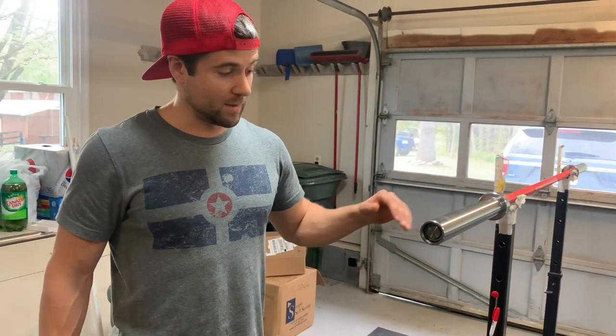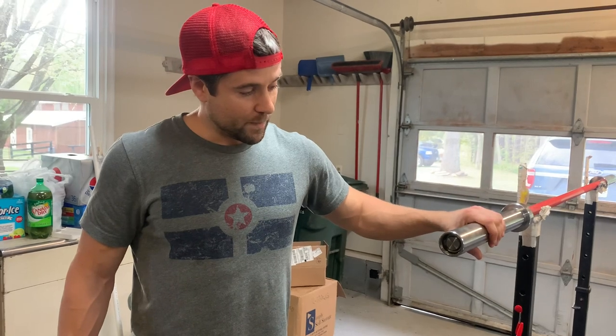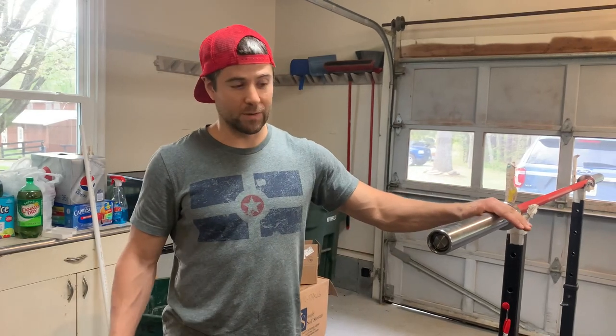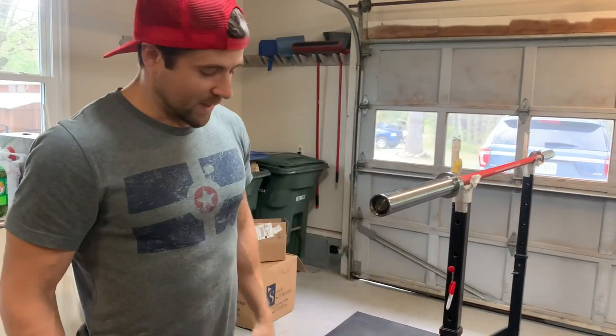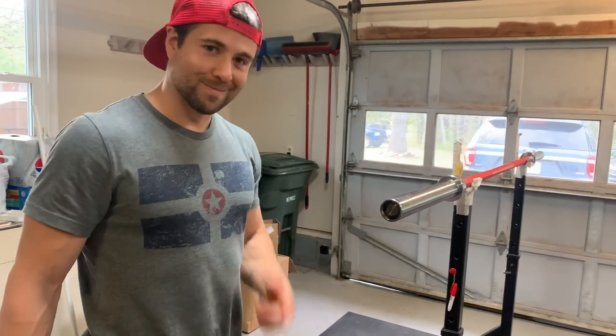Rogue does not recommend you taking these barbells apart, and therefore they're just going to tell you not to. Ideally, you're going to have to do it yourself with these bars — you don't have a warranty, so you're kind of out of luck to some degree. Sometimes Rogue has really good customer service, so they'll come through and help you out. But if not, all you got to do is get one of these spanner wrenches and you'll be able to get that thing off. Thanks.